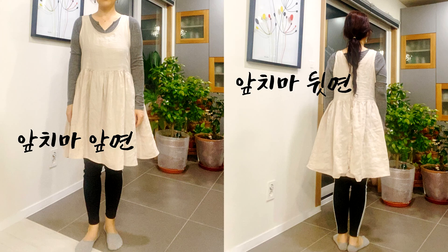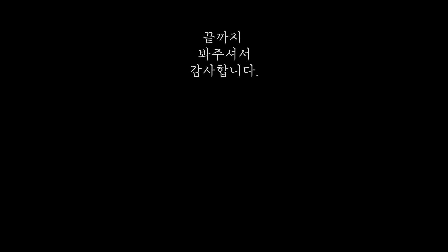오늘은 무조건 손이 많이 가지 않게 최대한 대충 눈대중으로 복잡하지 않게 했어요. 혹시 비슷한 생각을 하신 분들에게 작은 영감이라도 드리려는 것이니 편하게 보셨기를 바랍니다. 시청해 주셔서 감사합니다.